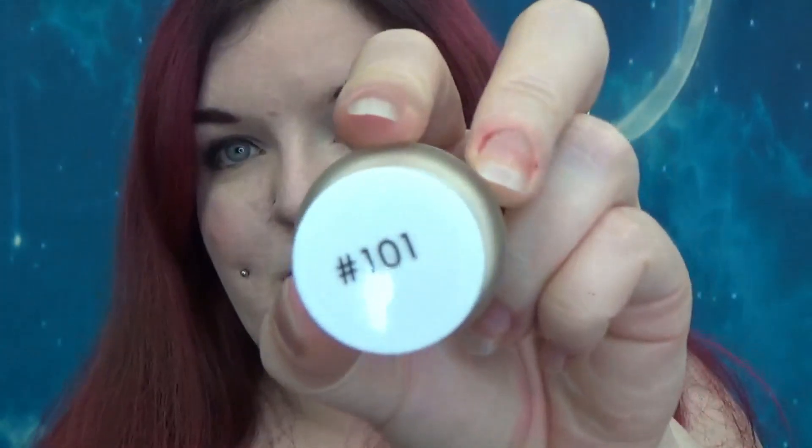Hi guys, so today we're having a look at a foundation from Makeup Academy. It's been a long time since I tried anything new from them, but I was in Superdrug, there was a free-for-two offer on, and this just caught my eye. So this is their ProBase Long Wear Matte Foundation. I have the shade 101. Believe it or not, this is not the lightest shade — they do have a pure white, which is always helpful as a mixer. You get 30ml, they're cruelty free, and it is £5.